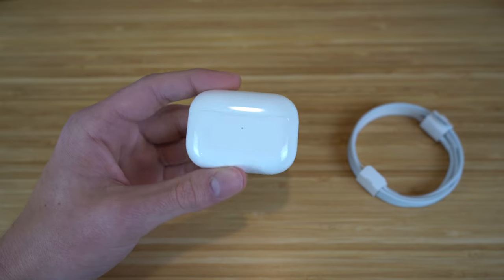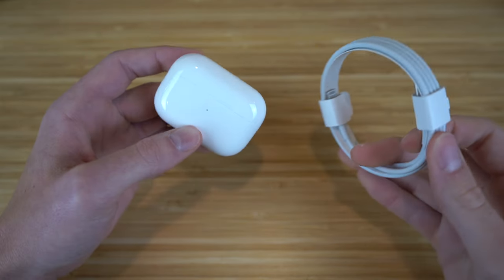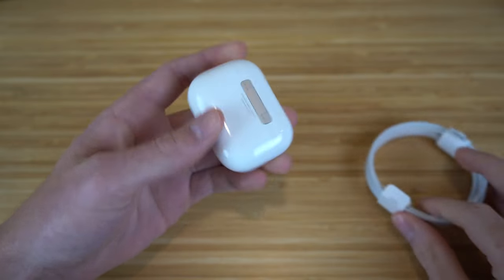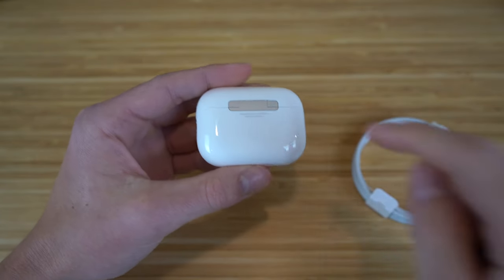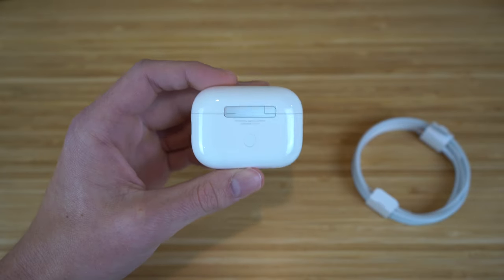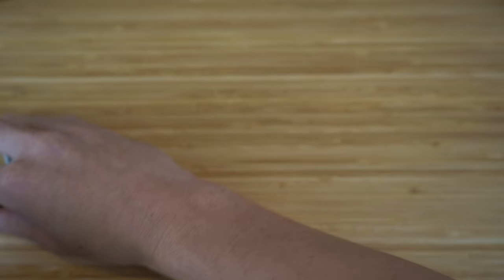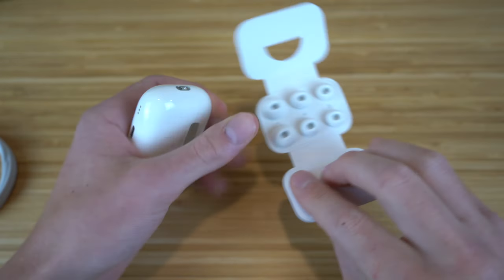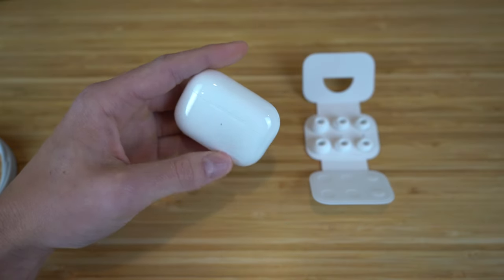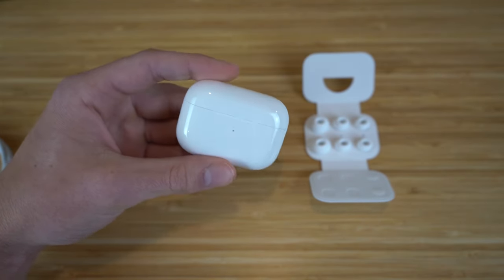When you unbox your AirPods Pro second generation, you're going to notice it comes with a charging cable that you can plug in right here. They are also MagSafe compatible, so if you have a MagSafe charger, you can just place them on the back of the case and they will charge that way. They also come with four extra pairs of silicone tips — large, small, and extra small — so depending on your ear size, you can choose which ones fit best.